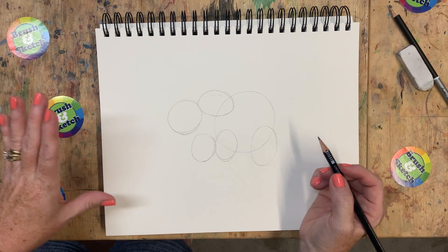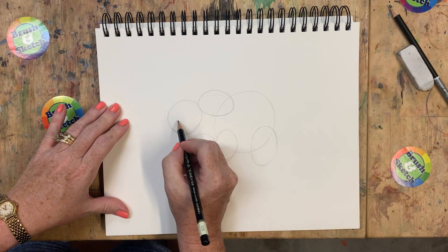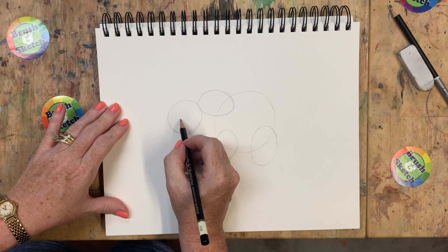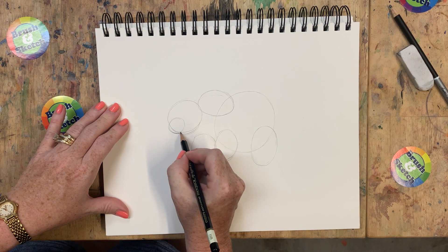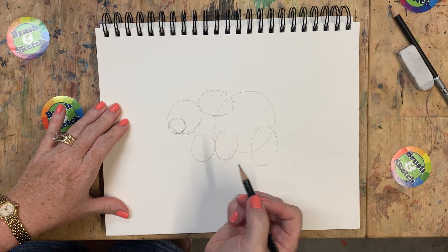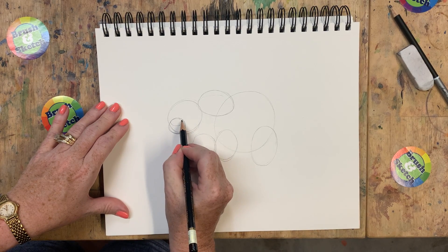A couple more and then we'll be ready to do some different shapes in case you're getting tired of circles. I'm going to put a smaller circle right here at the front on top of this one, and then on top of that an even smaller one.